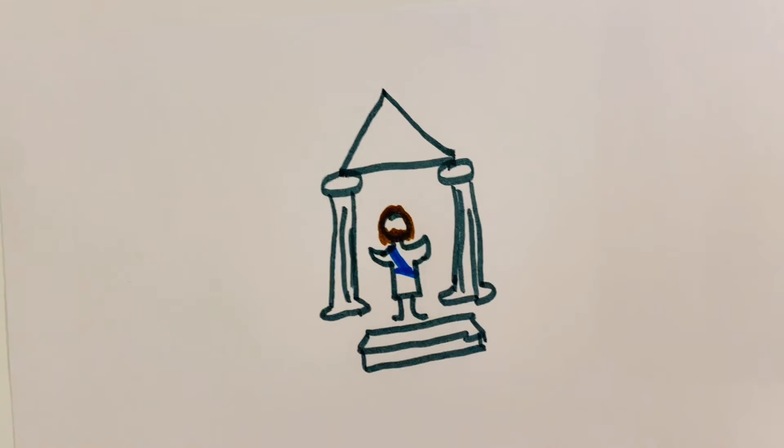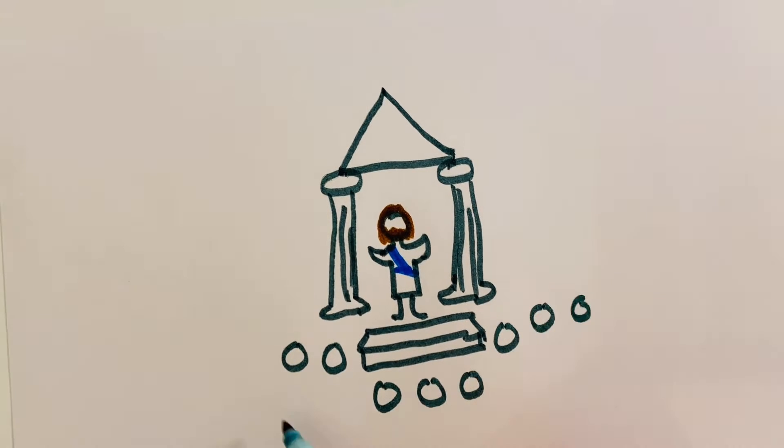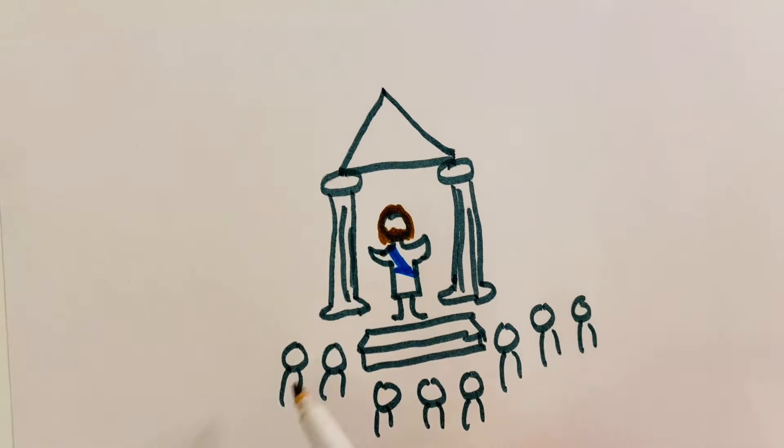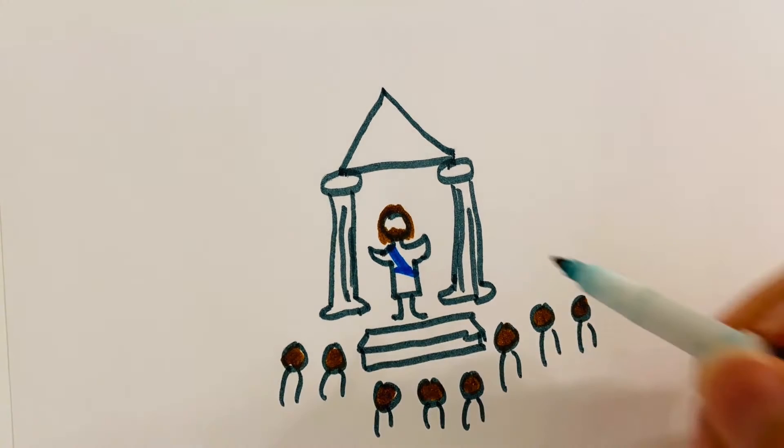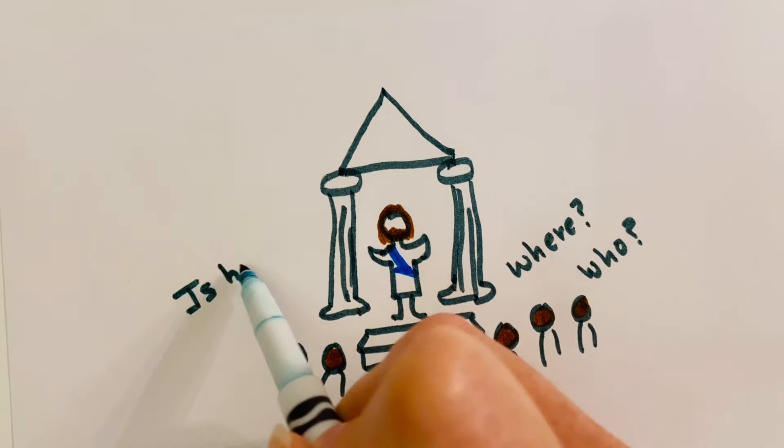Where did this man get all this? What kind of wisdom has been given him? What mighty deeds are wrought by his hands? Is he not the carpenter, the son of Mary, and the brother of James and Joses and Judas and Simon? And are not his sisters here with us? And they took offense at him.